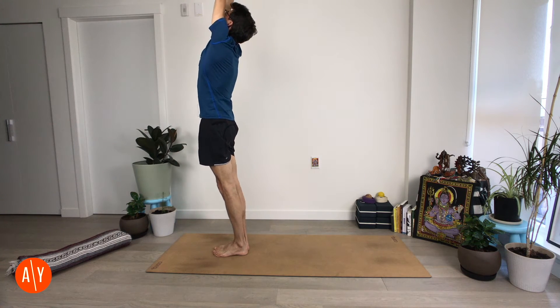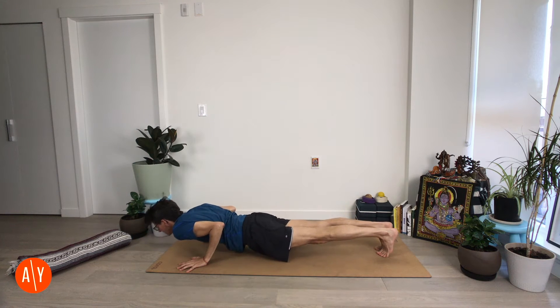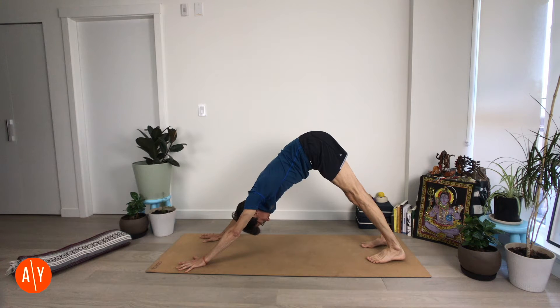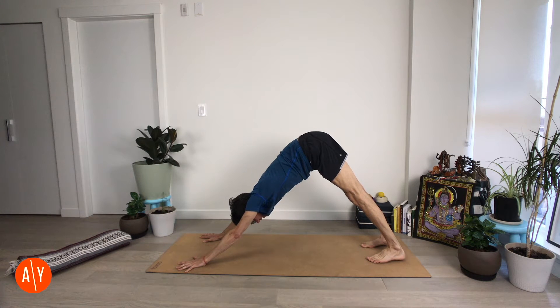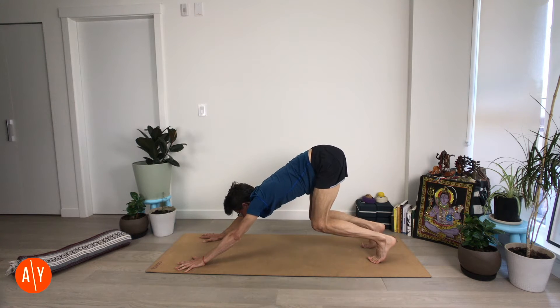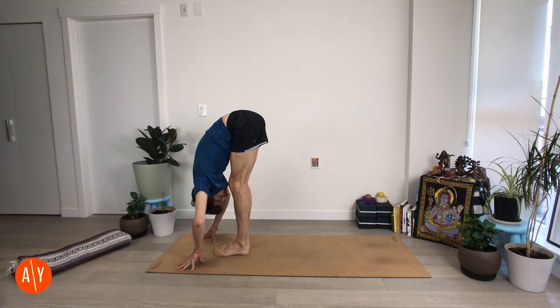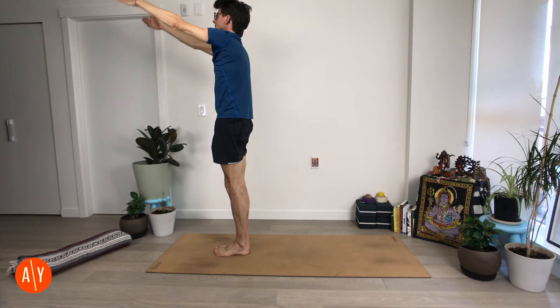Again — inhale up, exhale, fold. Inhale, lift. Make your way to Chaturanga Danasana. Exhale. Up dog — inhale. Down dog — exhale. Feel your hands on the mat. Push your hands down and forward. Bend your knees, lift your heels, look forward, and exhale — with your breath out, move forward. Ardha Uttanasana on the inhale. Uttanasana on the exhale. Squeeze your legs in to help you get steady and rise up. Urdhva Hastasana or Namaskar — exhale, Tadasana.